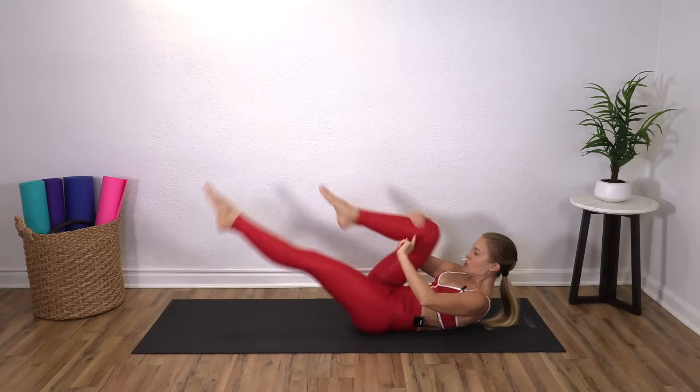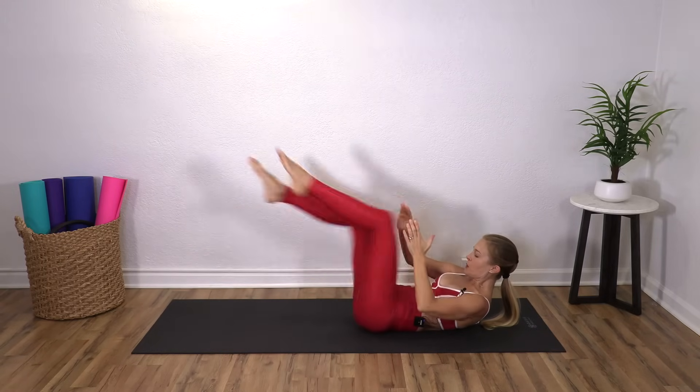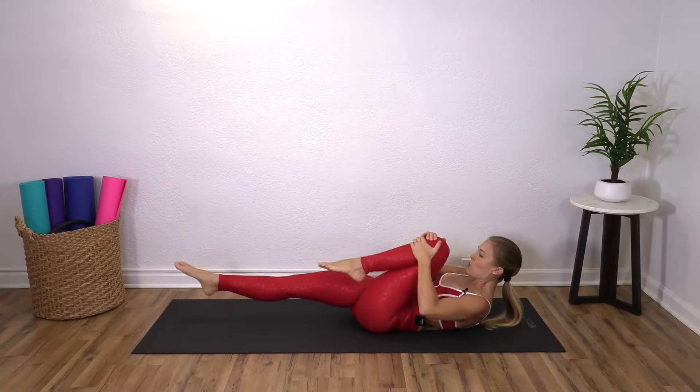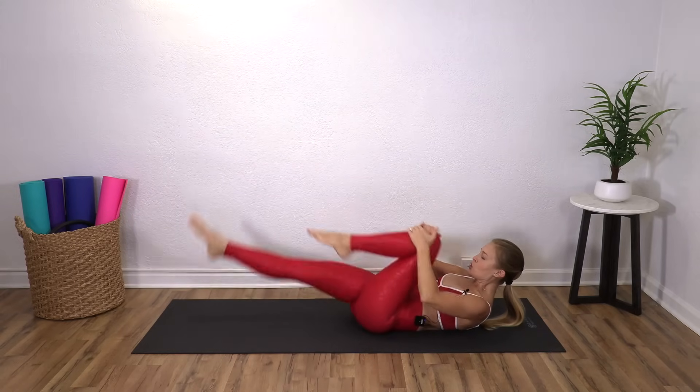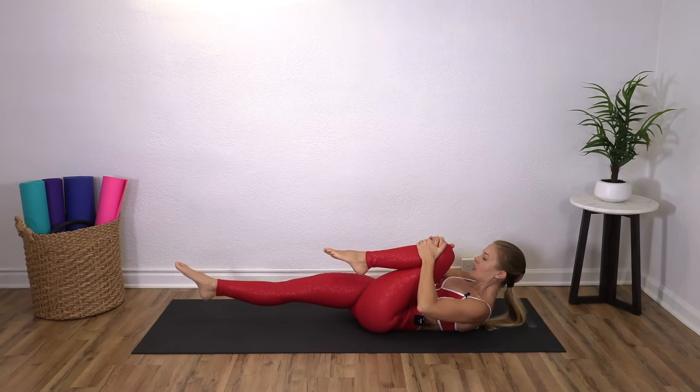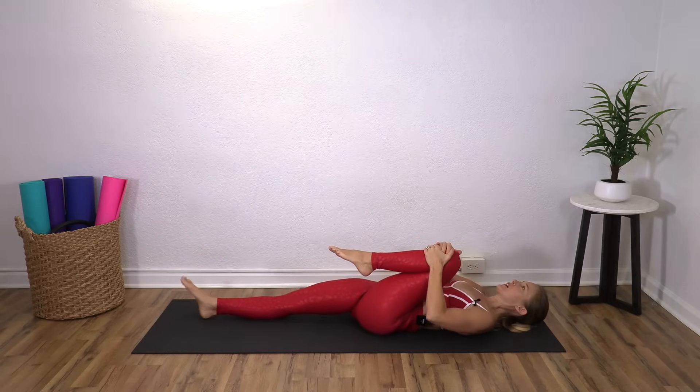Squeeze and reach. Squeeze and reach. Four, three, two, one. Pull the left leg in — if you're not there already, roll down. Nice.